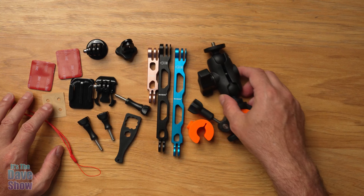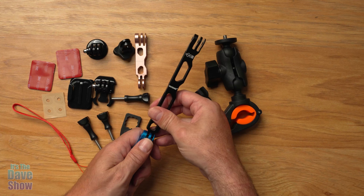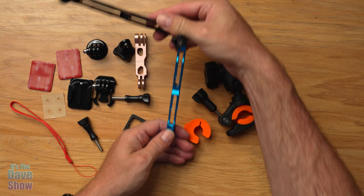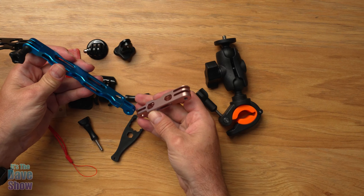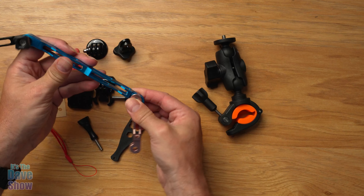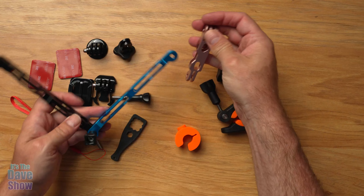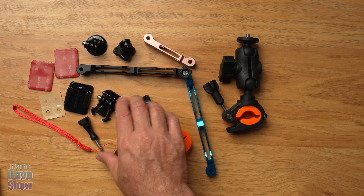There are lots of different pieces and you can even mount a couple of these things together. If I put this one here and throw a screw in, now I can either make a longer extension or I can bend it to mount around something. There's also another one here, so I can mount this onto that part and move it again — you can see you can make different angles. All kinds of different ways you can mount this stuff. It's pretty versatile; however you want to figure it out, you can do it.